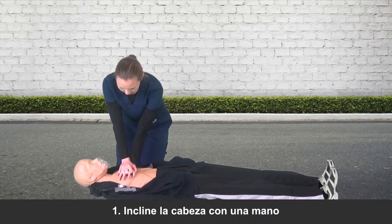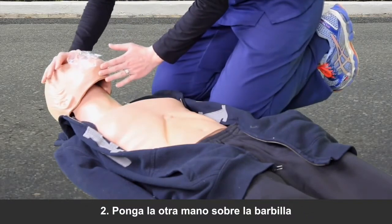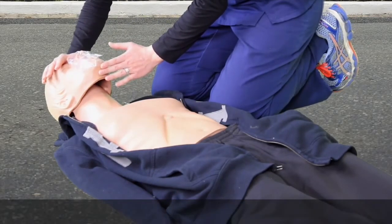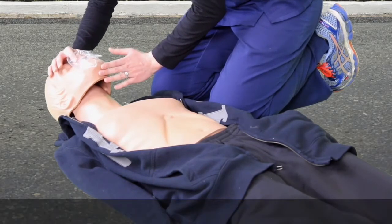First, tilt the head with one hand. Place your other hand on the bony part of the chin. Be sure that you are not pressing the chin. With your first hand, pinch the nose with your thumb and forefinger.